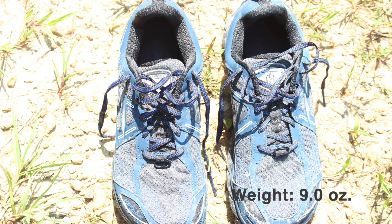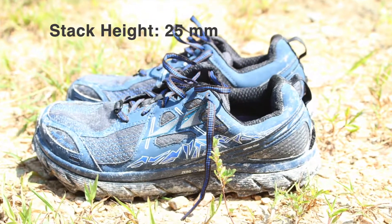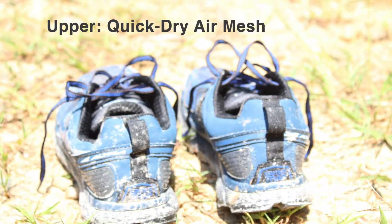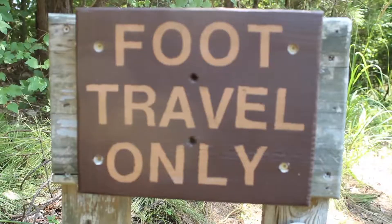The Lone Peak from Altra is its best all-around trail shoe. It has enough cushioning for ultra-distance running, versatile traction for loose and rocky terrain, and the zero drop platform for a level and stable foot position.